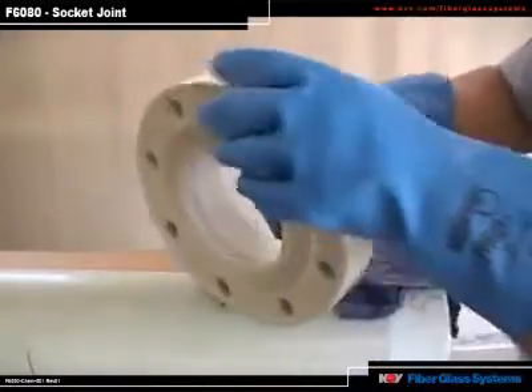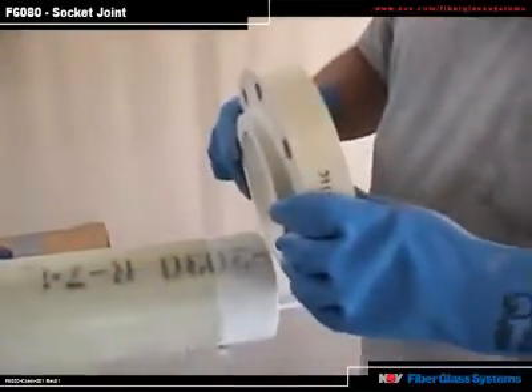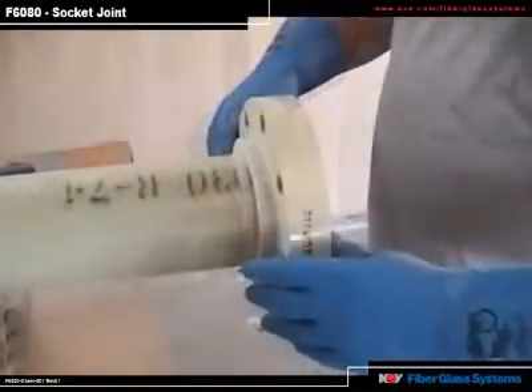Once you have sanded and wiped the dust from the fitting, you need to dry fit it by placing the fitting onto the pipe to make sure it is dimensionally correct.